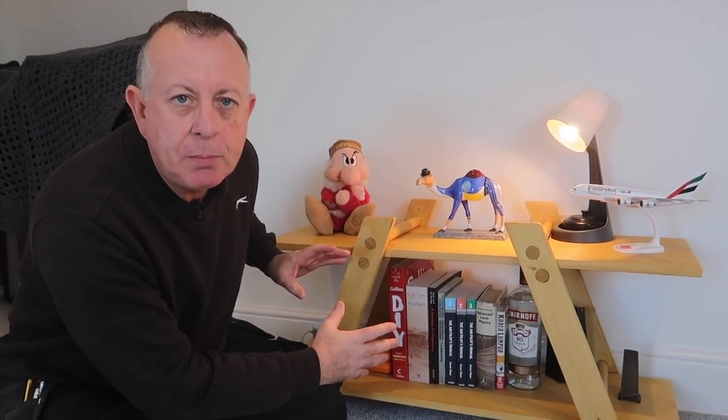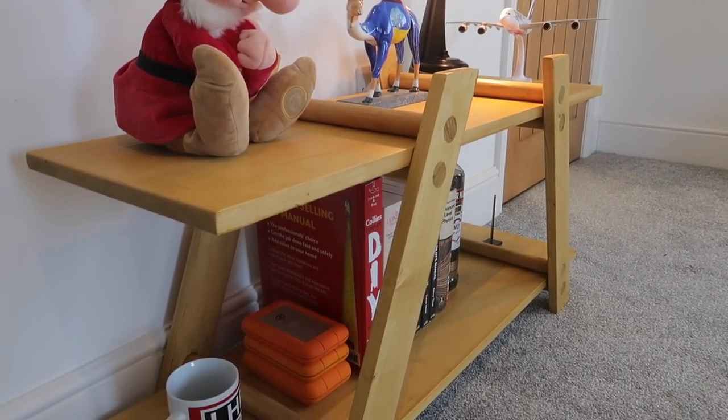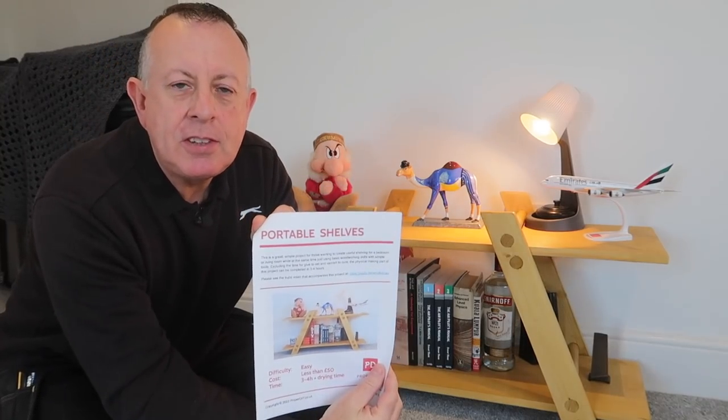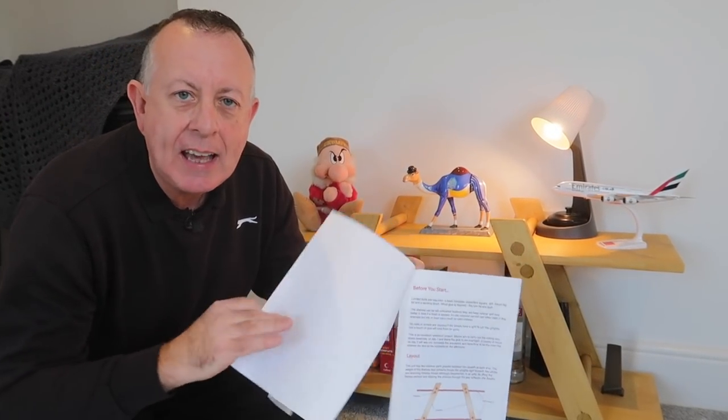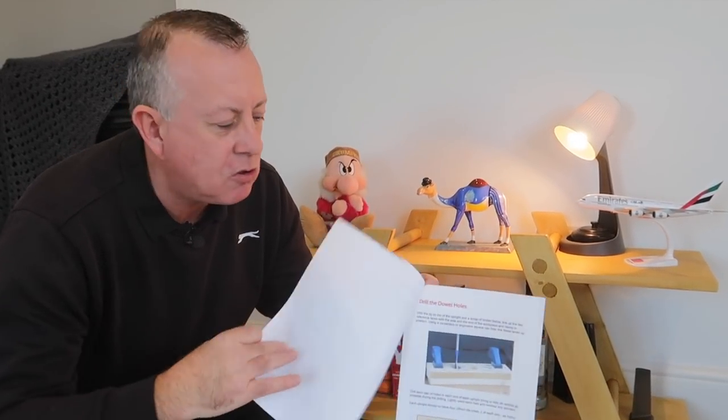Today I've got a really nice project for the DIYer or beginner woodworker. It's a set of portable freestanding shelves which I've designed to use standard size timber you can get anywhere, to cut down on the workload. I've produced a set of plans you can get from my Etsy store that shows the cut lists, the layouts, the jigs required, and all the tips and tricks.